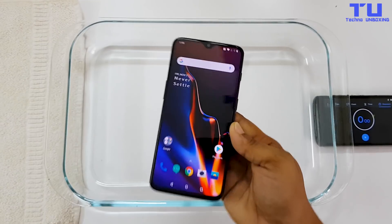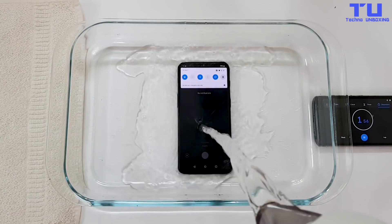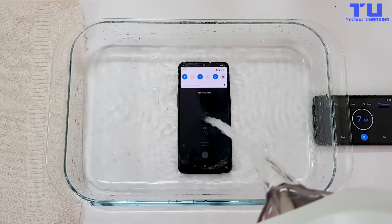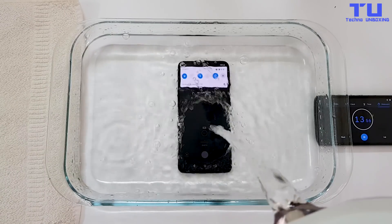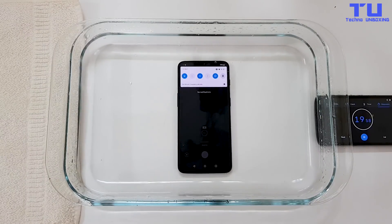As you can see, the phone is fully working. Now let's put this phone in. I'm gonna start the timer and start filling up the water. The phone is now completely in water — I'm gonna leave it in the water for 1 minute and let's see if it can survive the water test.